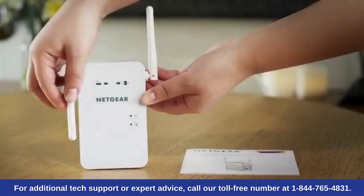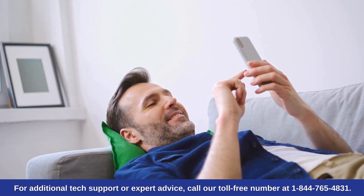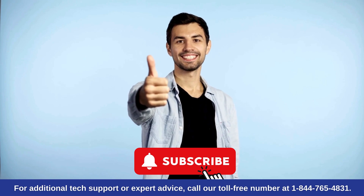And that's it! Your Netgear WN3000RP Wi-Fi extender is now set up and ready to use. If you found this video helpful, please give it a thumbs up and subscribe to our channel for more tech tips.